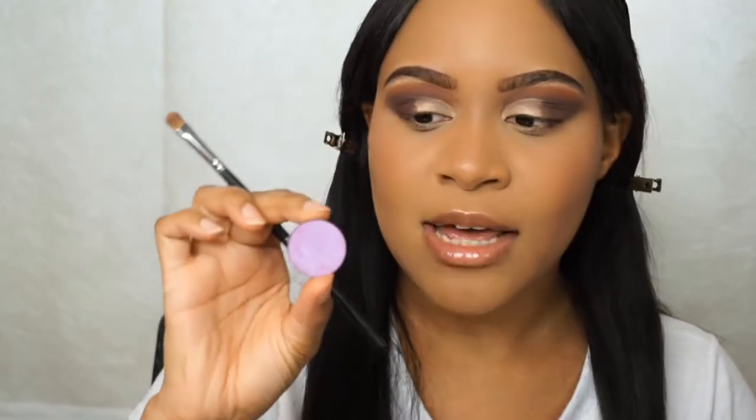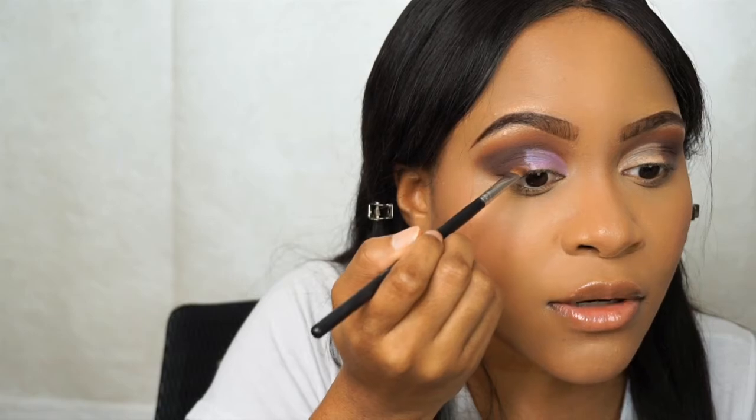I'm using this eyeshadow from Anastasia called Electro. It's like this really neon-y pink color but it goes on looking a little more purple, so I think it's really pretty for this look and it's comparable to the photo I'm using for inspiration. I'm taking a Morphe M421 brush and I'm going to just pack it on. It's so pretty — I like this brush because it's super detailed and you can get into all the little crevices.